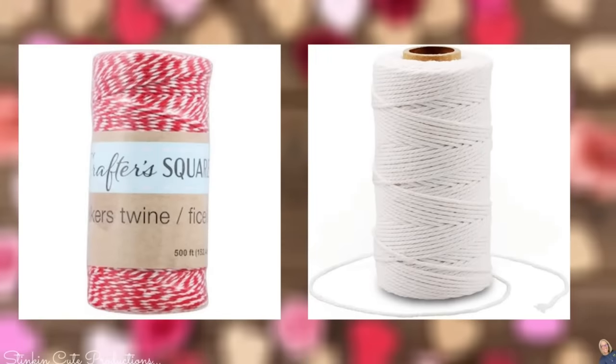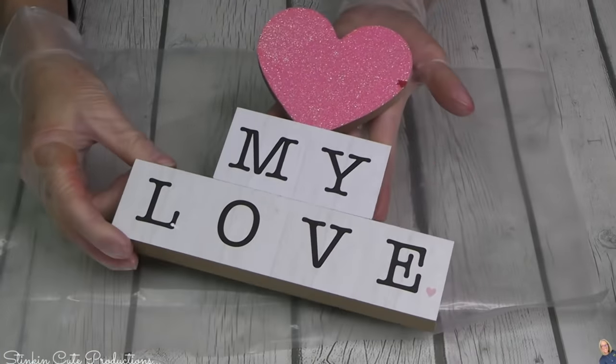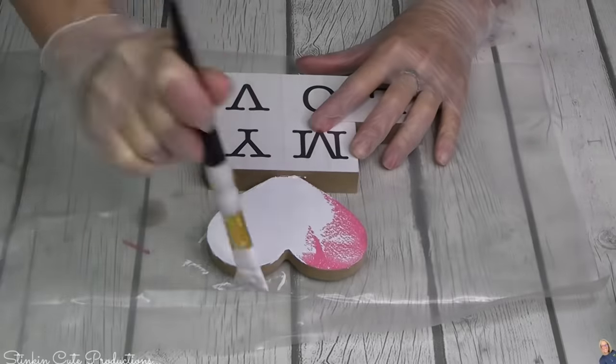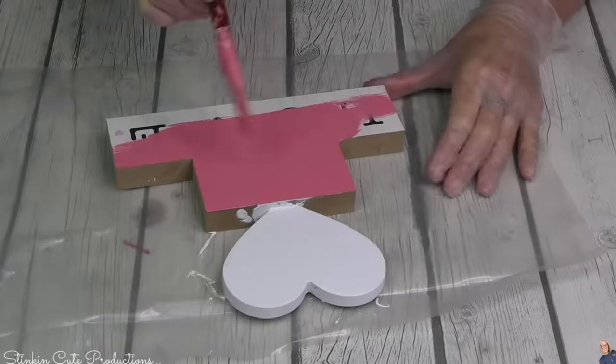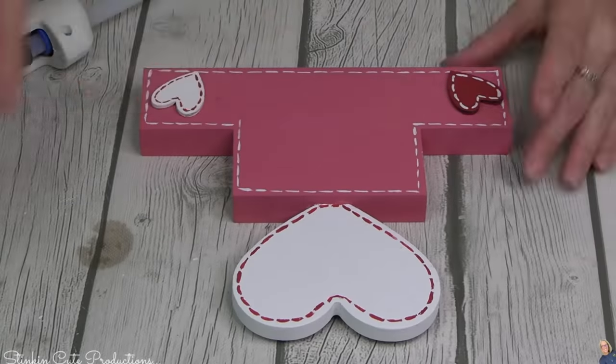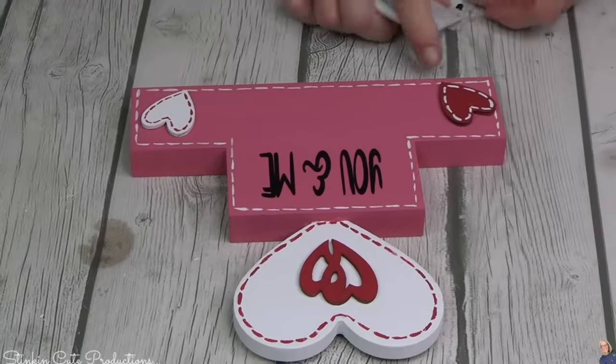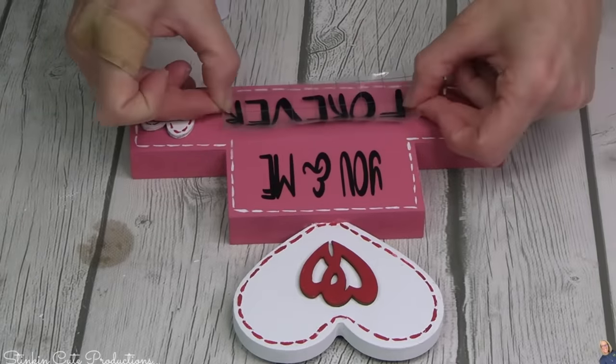The twine I'm using are these big spools you can get by Crafter Square — the smaller ones won't be enough for this tray, so go with the bigger ones. The red and white and the white spool are just what you need for today's tray. This second DIY is another really cute one using this adorable decor piece — it doesn't match my theme so I'm going to give it a bit of a makeover. You're going to need a couple packs of these hearts.